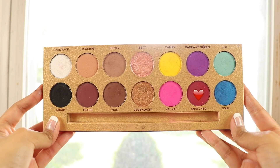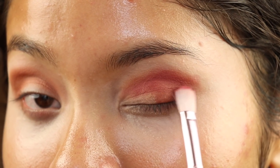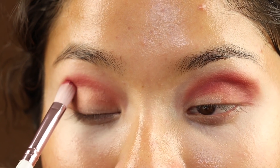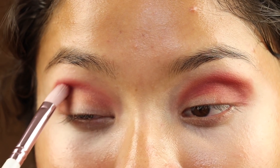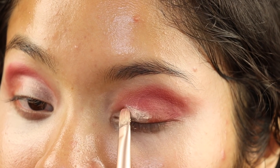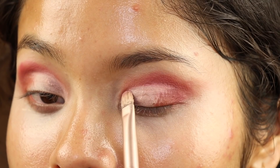I hope I don't regret this. This is starting to look really red. I'm gonna go back into Life's a Drag and then into the shade Snatched and put that all over the crease again, making sure the eyes look super red but not too red. After a lot of blending we're gonna go back into the eyeshadow primer on a flat shader brush and we are going to cut the crease so our gold can be popping.